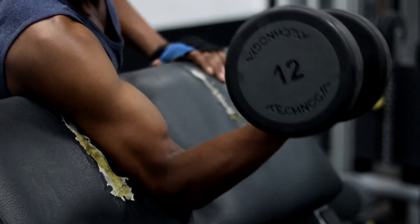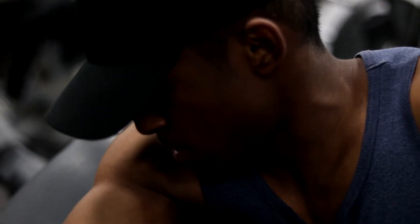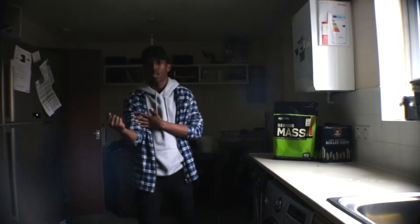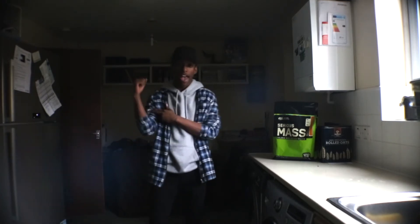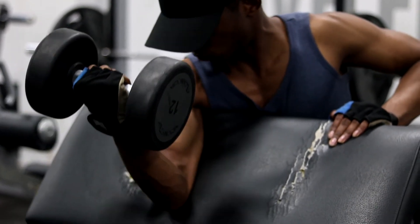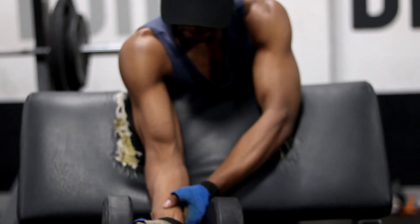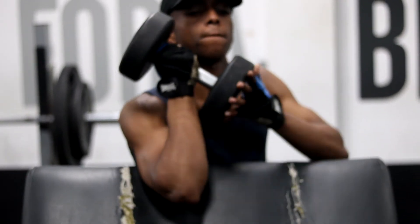My fourth exercise is the single arm preacher curls. When you're slowly releasing your arm make sure you don't lock out. Same when you lift — keep it just above 90 degrees. This is a great exercise for the head of the bicep. If you're struggling to get in those last couple of reps, you can get support from your other arm — just keep it on the wrist and slowly lift to get in that additional rep.